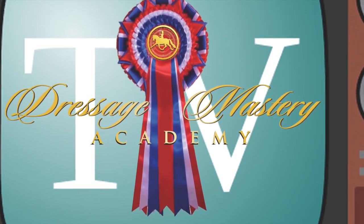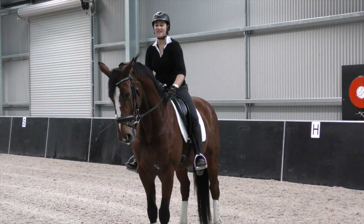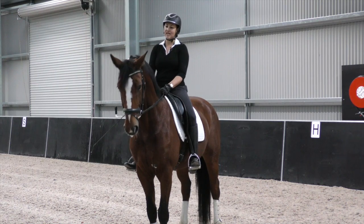Hey Dressage superstars, welcome to Dressage Mastery TV. My name is Natasha Velthoff and I'm a Grand Prix Dressage rider from Australia. And this is my gorgeous mare, Gretchy. And we're here to help you with all things Dressage.